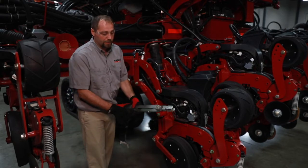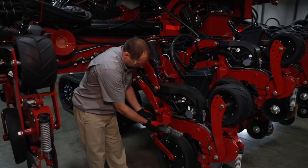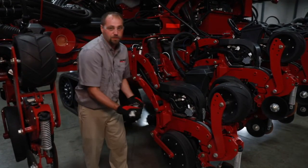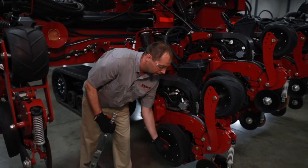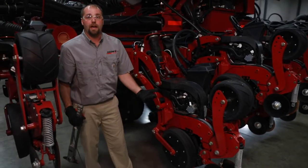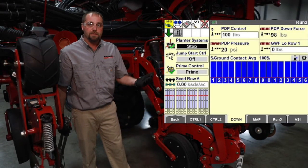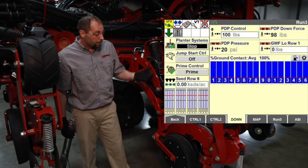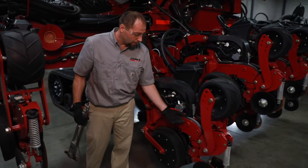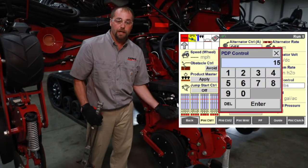With feedback, a load cell is added to the linkage and the backbone of the planter, pulling on the gauge wheel to monitor the load cell. That gives you feedback inside the cab to show that your gauge wheels on those row units have ground contact. If you're near 100% ground contact, you have enough air pressure going to your airbag. If you're not near 100% ground contact, you need to add air pressure.